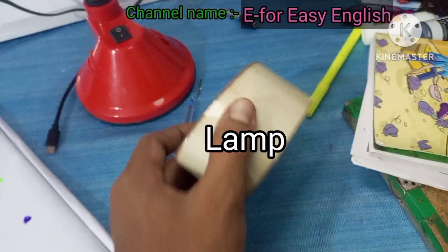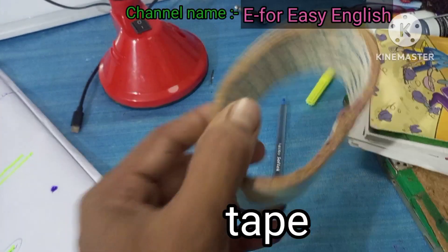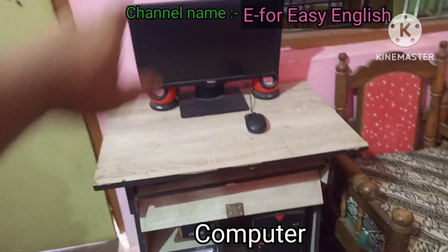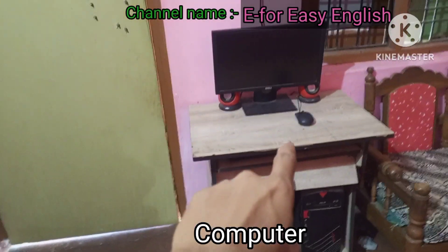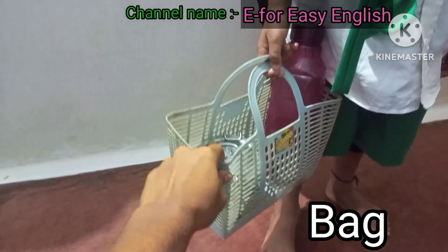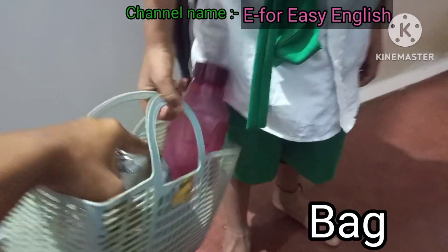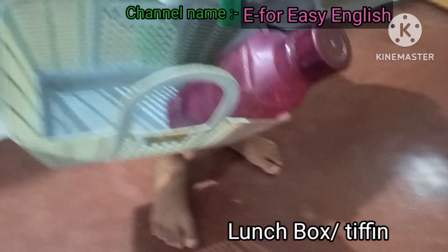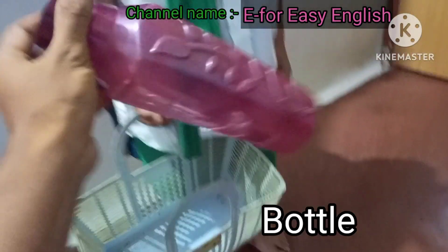Tape. Computer. Lunch box bag. Lunch box. Bottle.